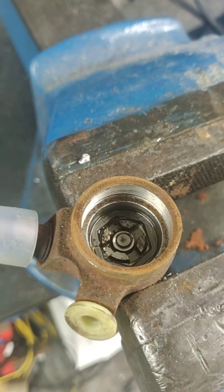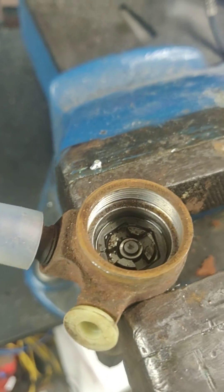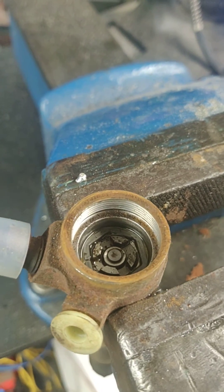Make sure you don't drop any crap down in there and everything is nice and clean and hunky-dory before you reassemble. I don't know the correct torque spec so just do it up to feel tight. Thanks for watching and I hope this is informative.